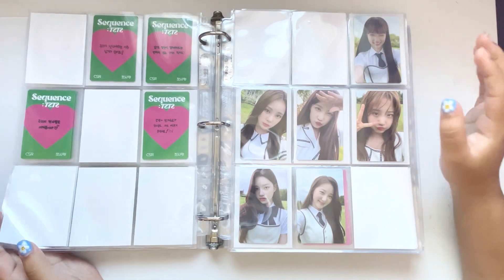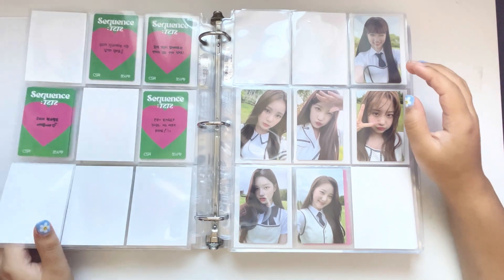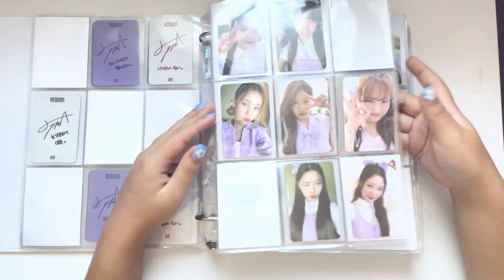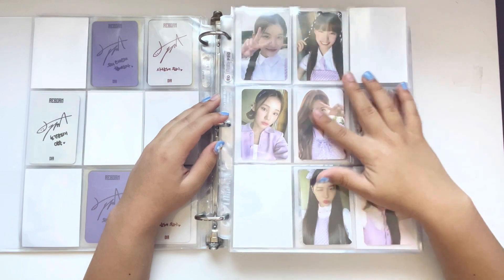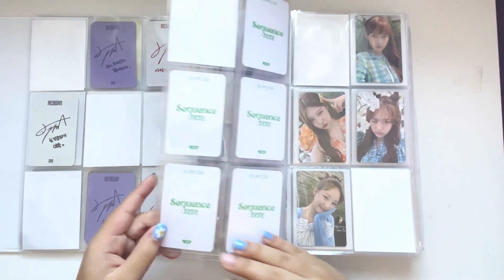I'm probably not going to collect POPS fully. I'm probably just going to collect one OT7 POPS set per era, maybe. Gumi is my bias, so if anything I'd collect her POPS and signed items. But yeah, this is my CSR collection. I love them so much — please listen to their debut if you haven't yet, it's so good.